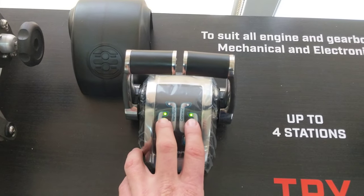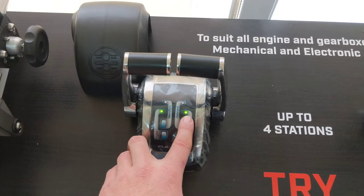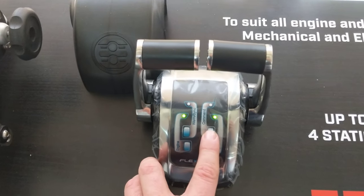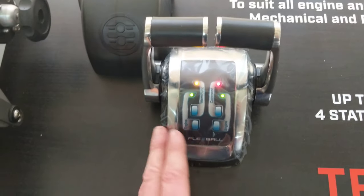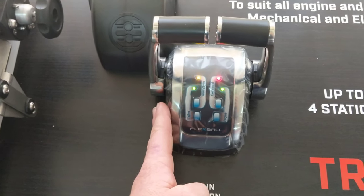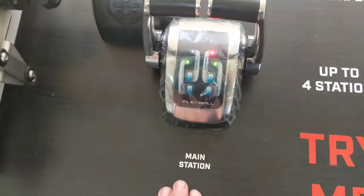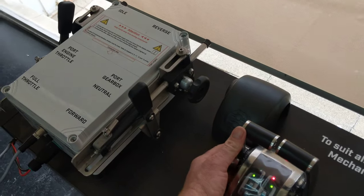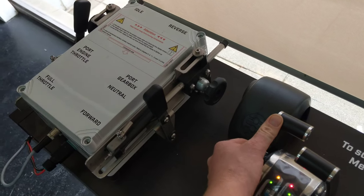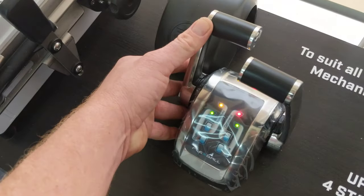So when you first turn them on you've got two green lights which represents that the port engine's in neutral and the starboard engine's in neutral. What we can do is we can take command. So what this means is we've taken command in the saloon on the main station, which means if I grab the port lever and we've got this yellow light flashing, you see we click into gear but nothing will happen, which is good because we're in warm up mode.